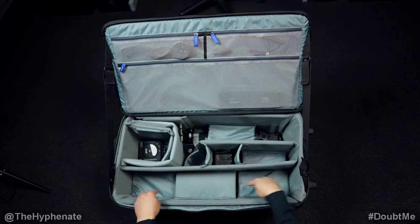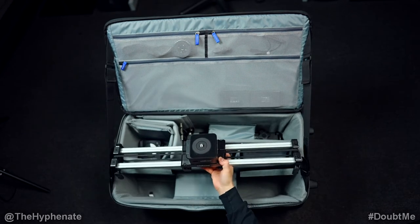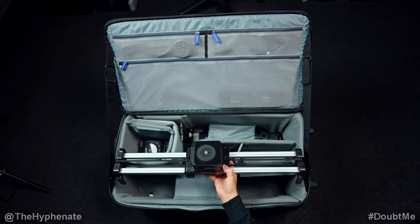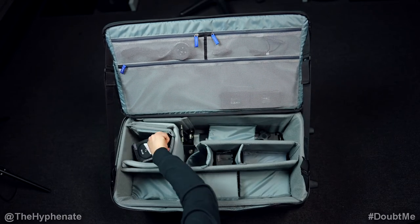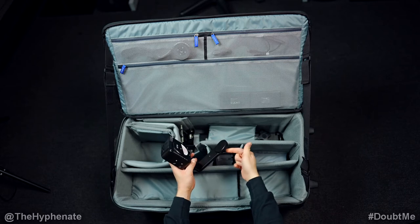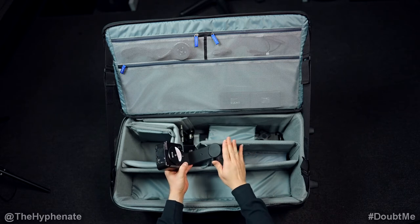First, take a look at this large compartment here. I have the Edelchrome Slider Pro V5 long, and I do have a Head One mounted on top that I keep there at all times. In this compartment I actually have another Head One with the tilt bracket that attaches to the Head One on the slider, so that I can have motion control with slide, pan, and tilt.